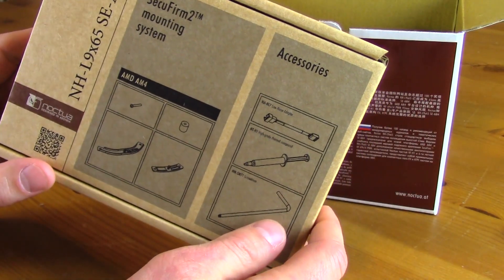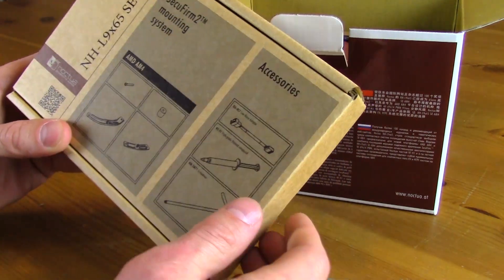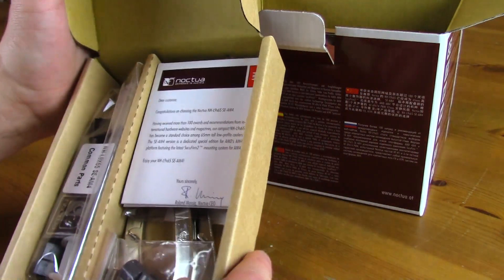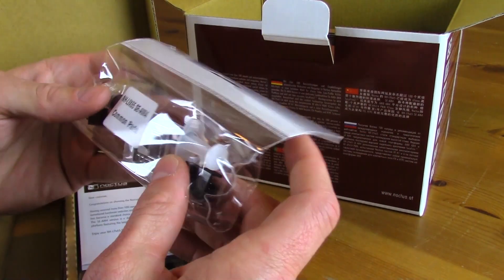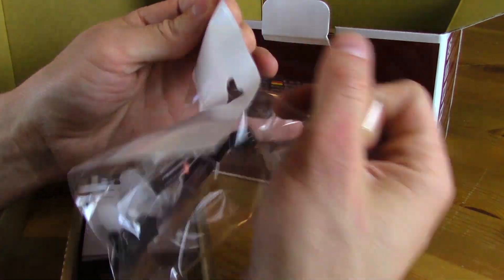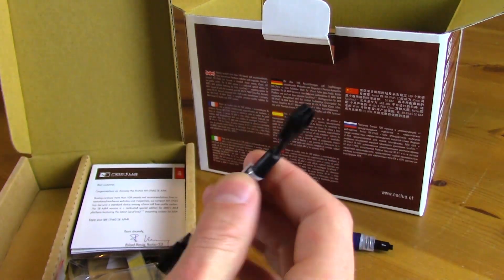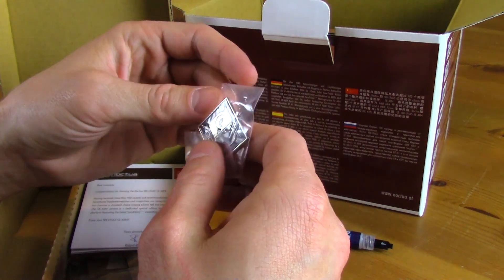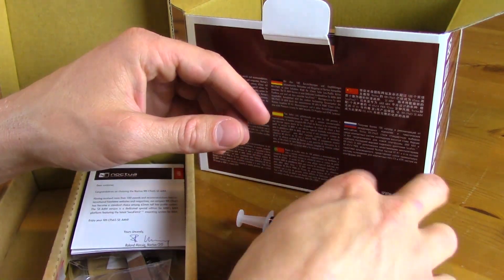On top of the box we have the hardware kit — the Secufirm 2 mounting system, AM4 only. Inside we have some common parts: a fan adapter or extension cable, and a Noctua badge if you're into badging your equipment.